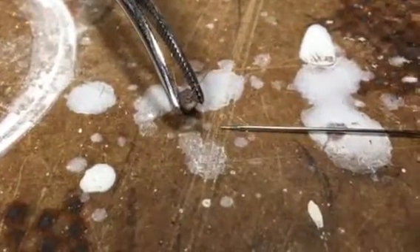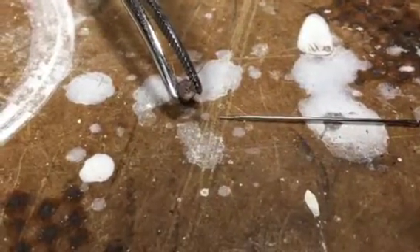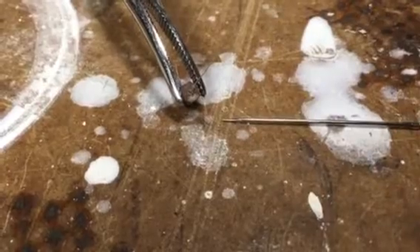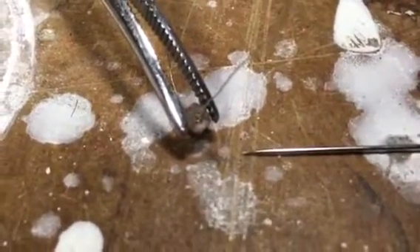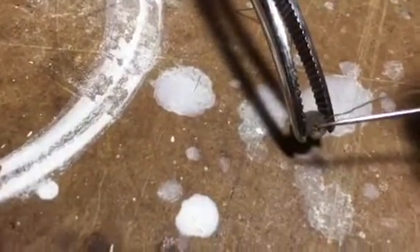I've got a 2003 version of a DCS cooktop, a CT 365 SS-L, and I have a clogged simmer jet — that's what this little guy is here. You can probably just barely see the hole in the top of it. I've got it attached to a pair of tweezers, and that's a needle next to it just to give you a perspective of the size of the hole. I was unable to basically poke it with the needle and get it through.